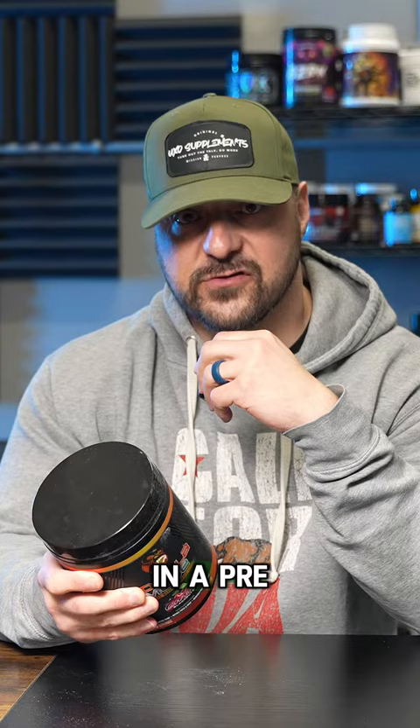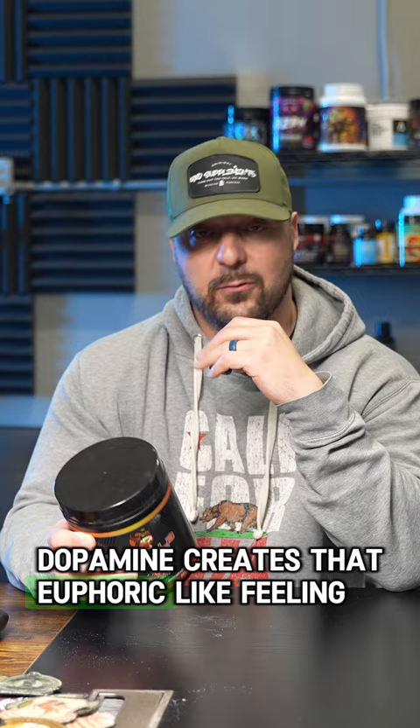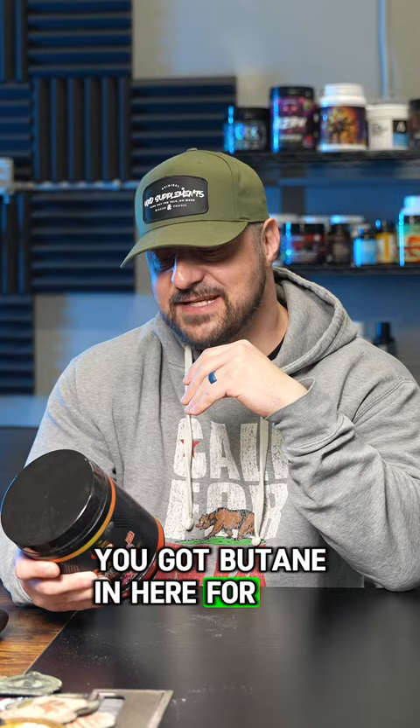You got some electrolytes in here, 10 grams of pure citrulline, five grams of creatine monohydrate so you don't need a separate creatine product, five grams of tyrosine — precursor to dopamine, creates that euphoric-like feeling, you get laser-like focus, but only in the larger amounts. You got betaine in here for strength, and hydraprime in here for muscle hydration.